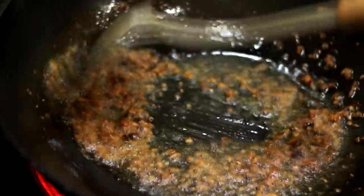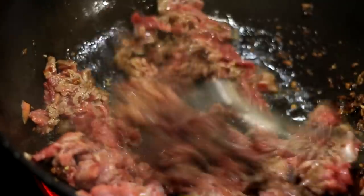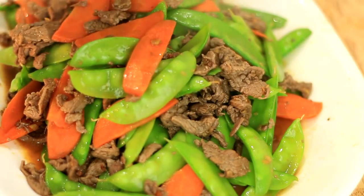Hot wok at high heat. Add the sauce paste mixture in about 3 tablespoons of cooking oil for about 15 seconds. Add in the beef, stir, turn over and separate the slices. Add salt to taste. When all the beef slices turn color from red to grey, add in the vegetables. Fully mix all the ingredients and transfer into a dish.